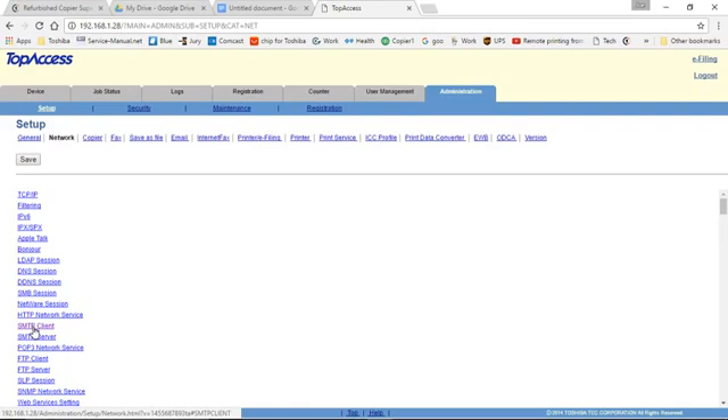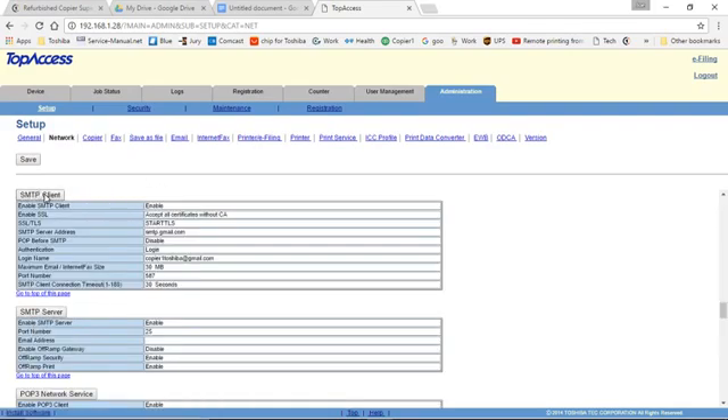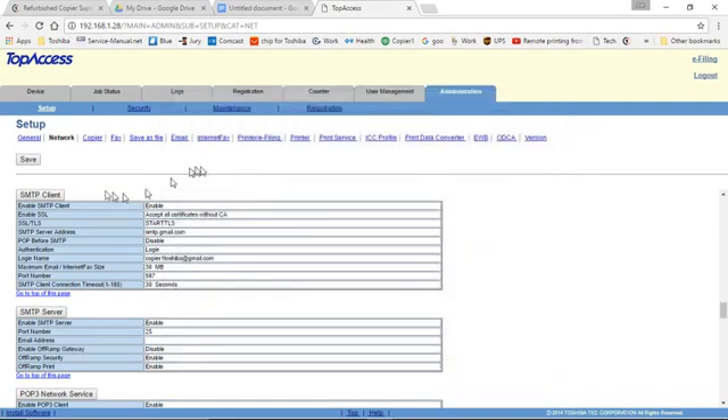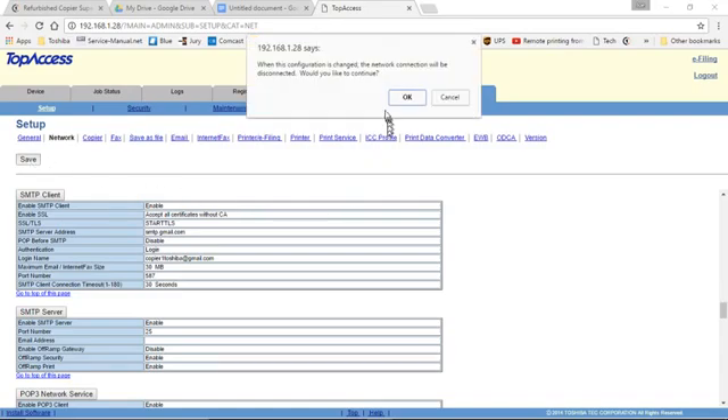The last area we need to go into is SMTP Client. Click on the SMTP Client gray box and go down from the top. Enable SMTP Client. Enable SSL for Gmail — this will be Accept All Certificates without CA, as Gmail does use SSL — so select Start TTLS. For SMTP Server, depending on your email provider, you'll use their SMTP; in this case smtp.gmail.com. Pop before SMTP will disable in most cases. Authentication is Login. Login name is your email account. The password is your email account password. The port number is 587. Once done, click OK and OK again.